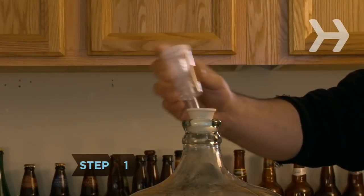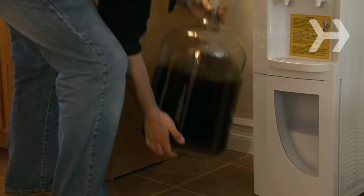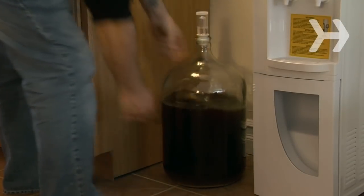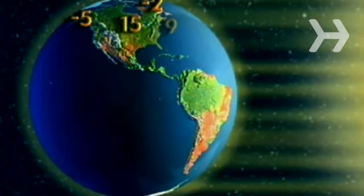Step 1. After you've completed Part 1 by sealing the fermenter, store the beer at room temperature in an undisturbed area. Fermentation for this brew will take two to three weeks, depending on the strain of yeast you use and even the weather.